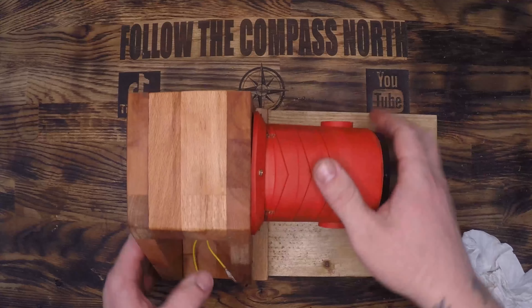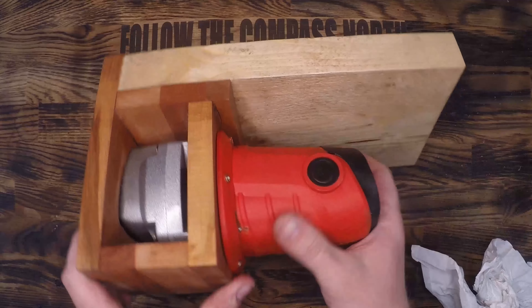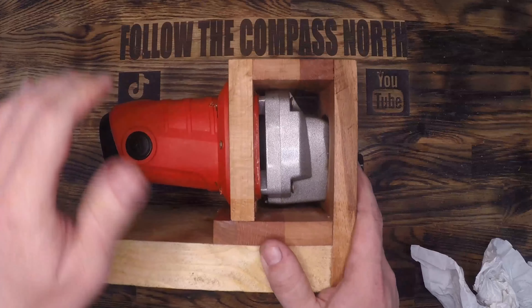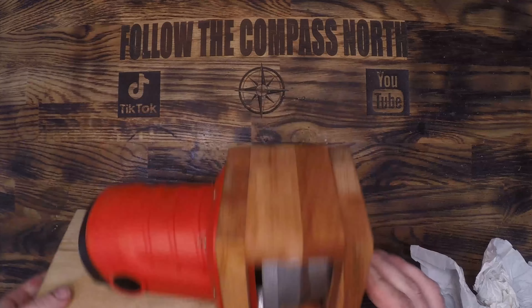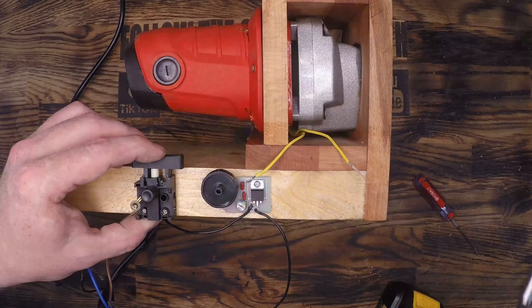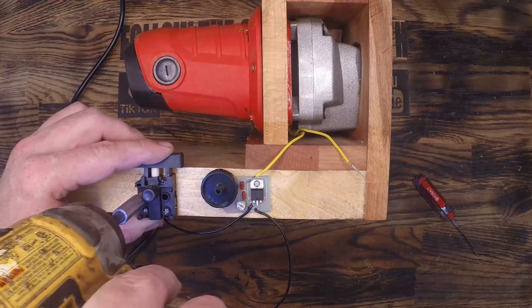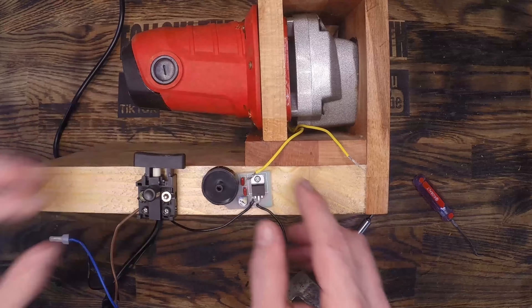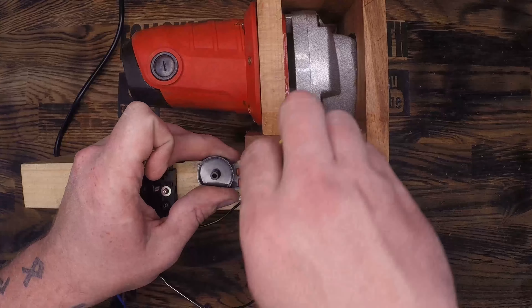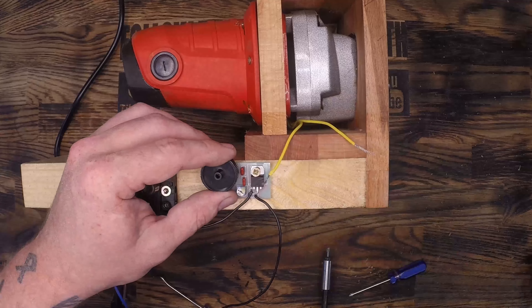I used the old handle mounting point for the second point of attachment and then screwed it directly down with epoxy and wood glue on every joint. The downside with this construction is that if I had to take it apart it would have to be destructive. But as I said before this has only got to work for a couple of seasons and then I'll be rebuilding it with a US spec motor anyways.